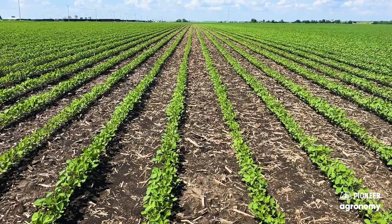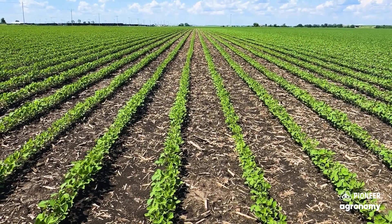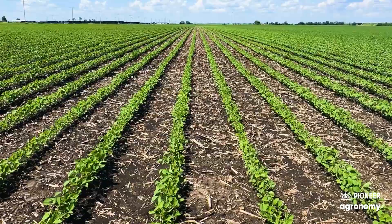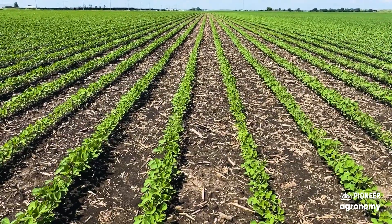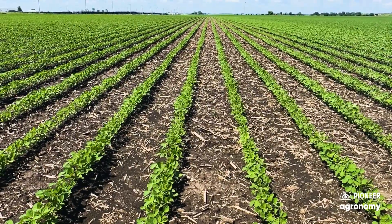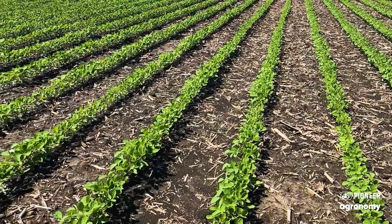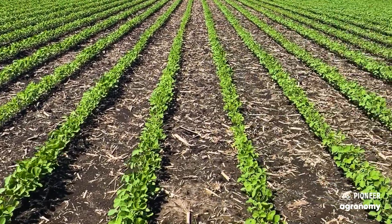Now we're in a different field, and obviously probably the biggest change is row width. Some of these early planted beans, even tilled, no-till, high residue situations — we need to make sure that we're giving these things the best shot for success. Make sure that you have the right population, and when you're looking at 30-inch rows, you've got a lot of power in neighbors or buddies to get that soybean crop out of the ground.